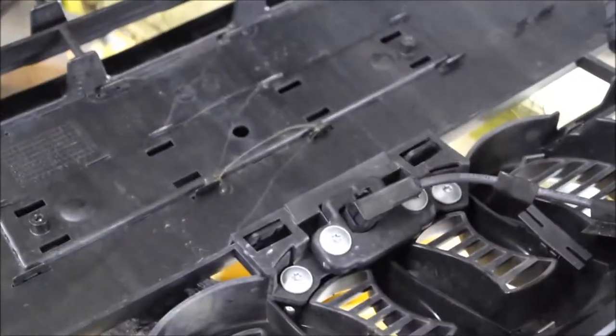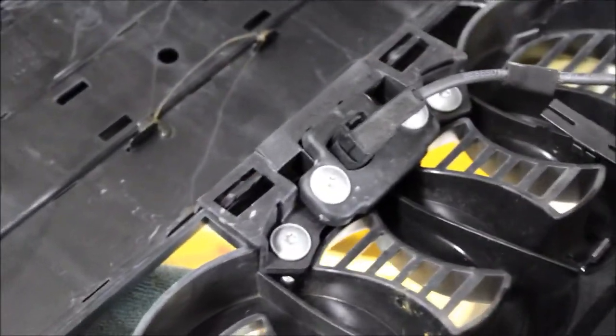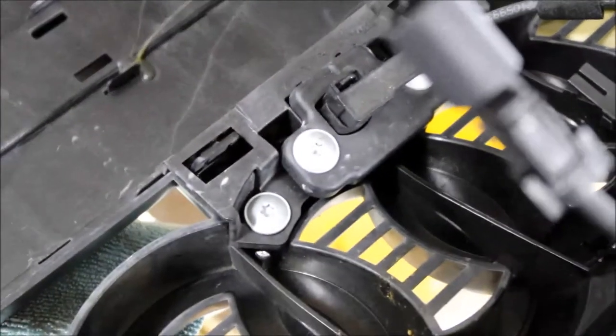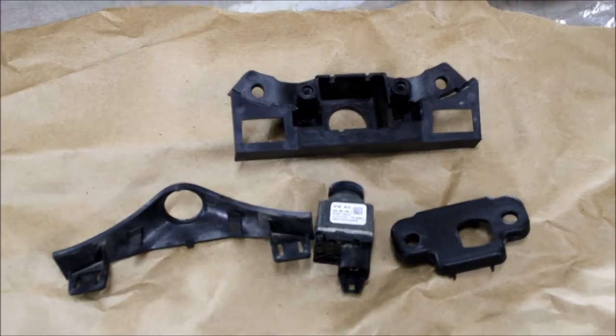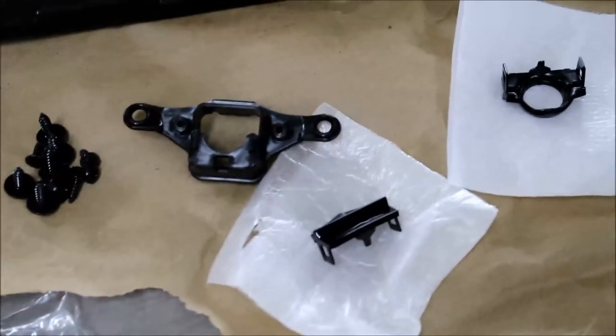For camera removal, there are four T25 Torx screws. This is the old camera mount, and here are the new accessories to fit your camera.